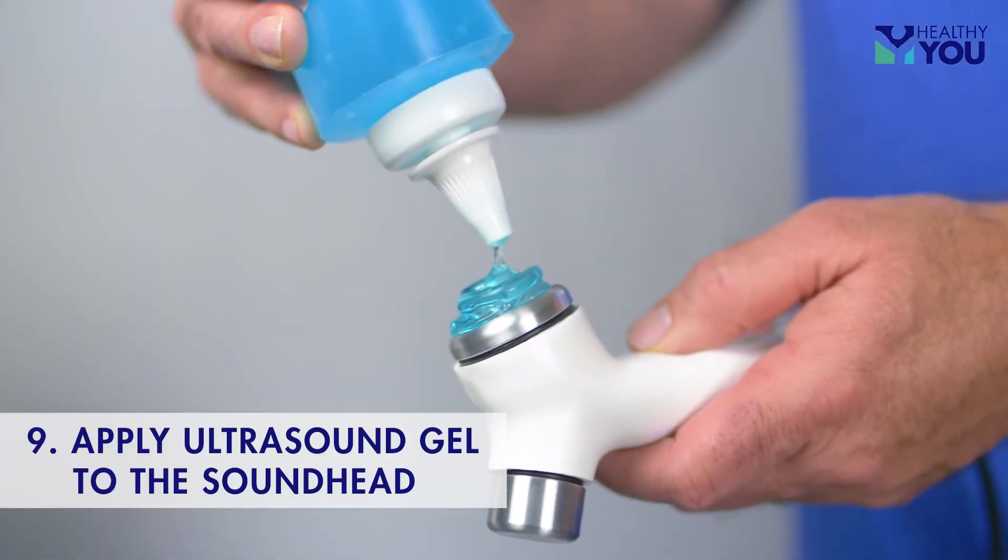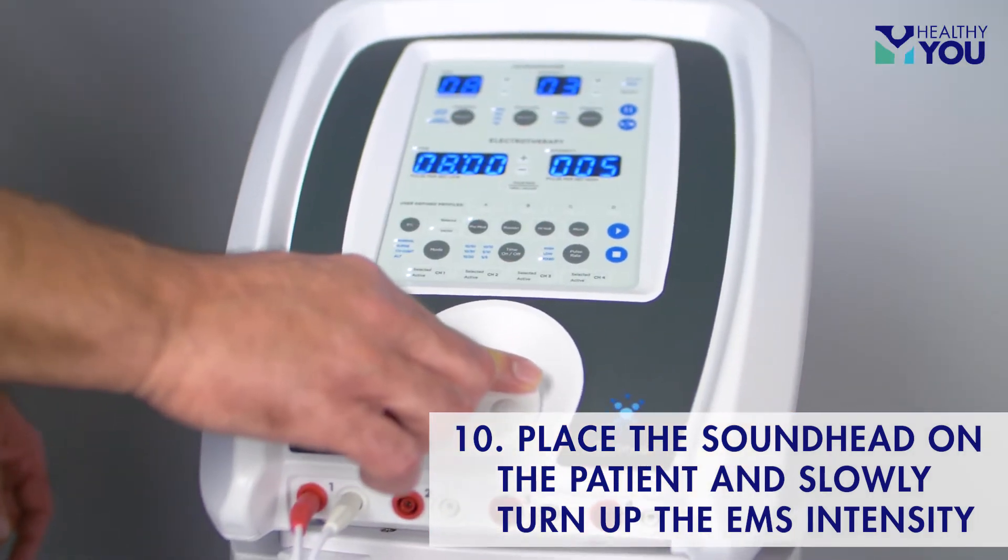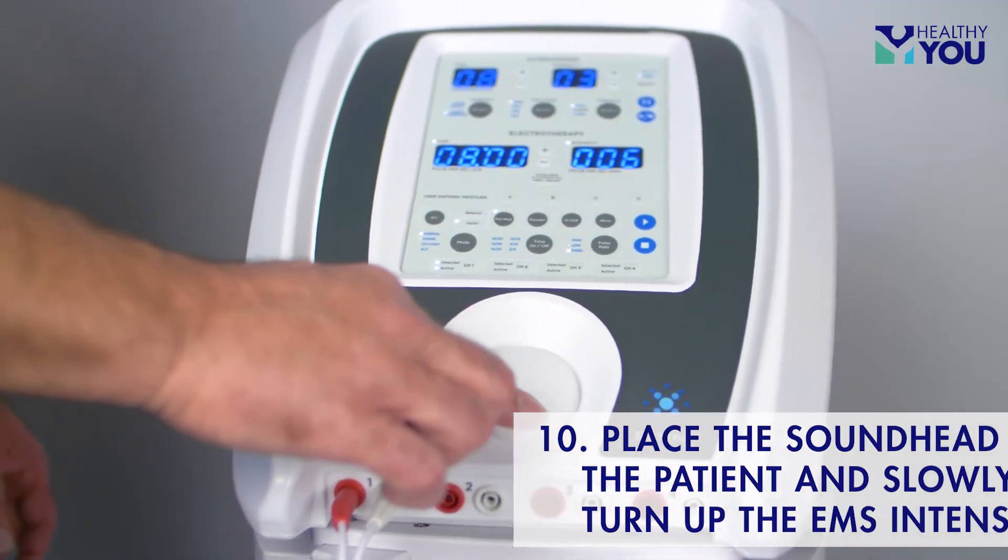Apply ultrasound gel to the sound head. Place the sound head in contact with the patient and begin slowly turning up the EMS intensity while moving.